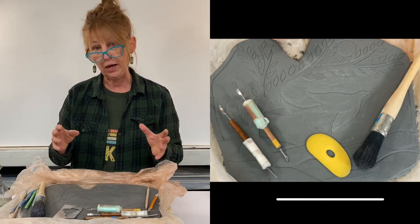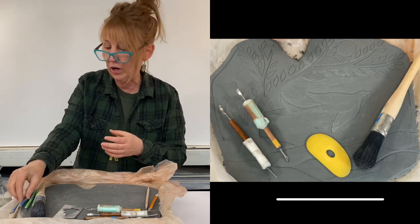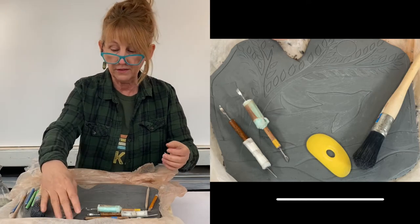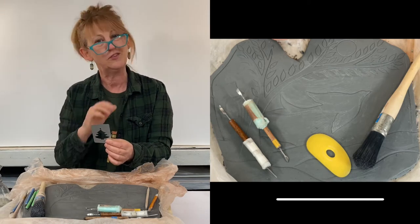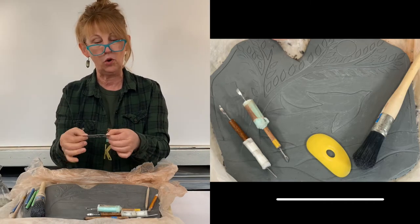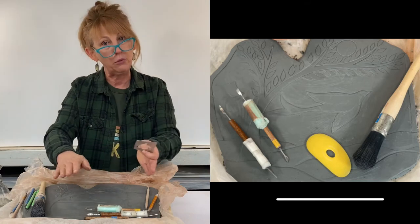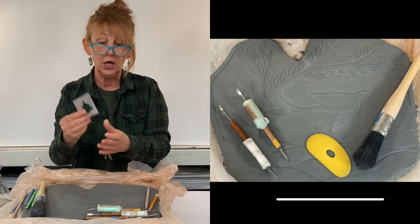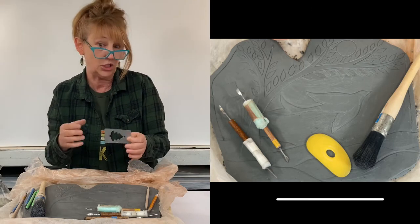Before I show you this relief carving, I want to talk briefly about tools. There are all kinds of great clay tools made for carving in clay, but you can also find other things. This is actually a metal stencil I got at Michael's — from a former life where I was going to be making stenciled Christmas cards, which never happened. This stencil is flexible and the edge is super sharp, so I use these metal stencils to carve large areas where there's no texture. Look for interesting things in your house or studio that you aren't thinking might be used for clay but actually can be.